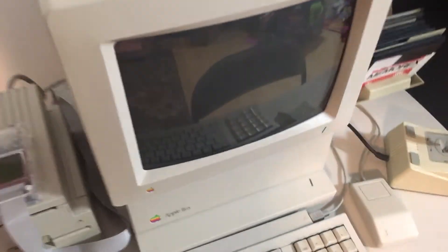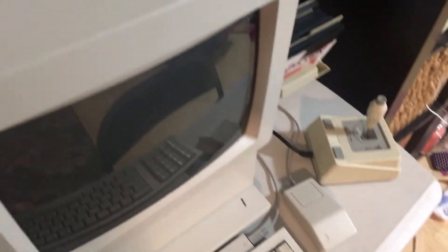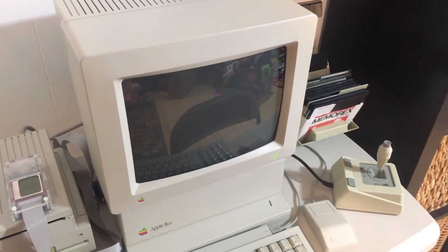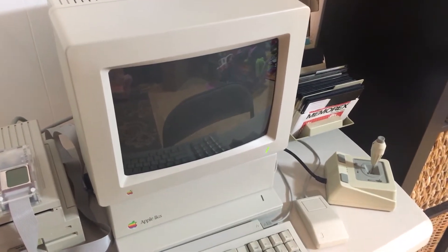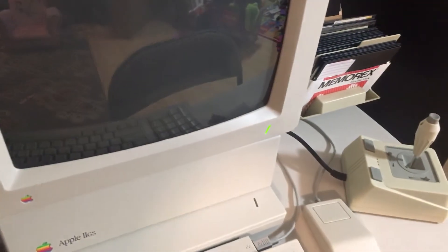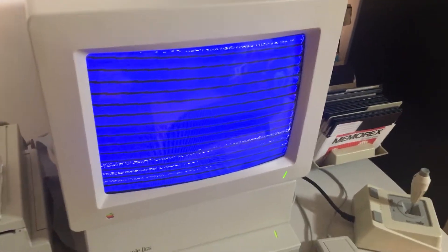Okay so here's what it is. Let me turn the screen on first. Let it warm up for a second. Alright so here it goes. It's actually kind of working.